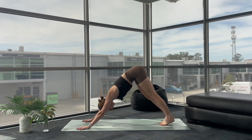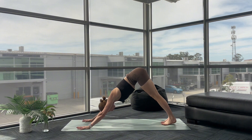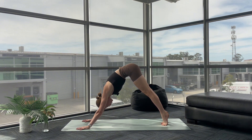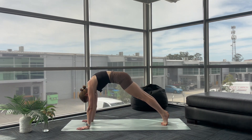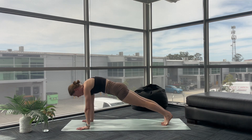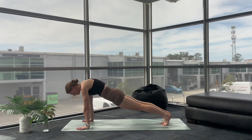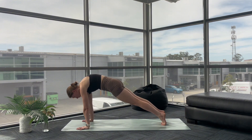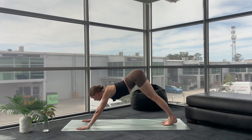Grounding down through your hands, settle into stillness. Coming back to your breath — as you breathe in, lift your hips, come to your tippy toes. Roll and peel your body forward into your high plank. Now I'm not flat here, I'm not dropping through my belly — I'm pushing the floor away, rounding through my upper back. As you exhale, flare through your tailbone and roll back to downward facing dog.